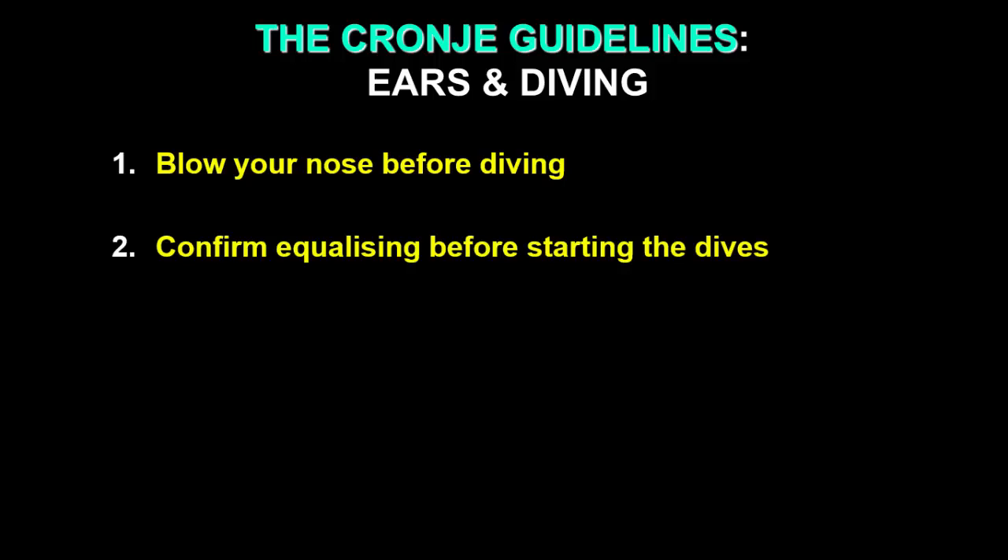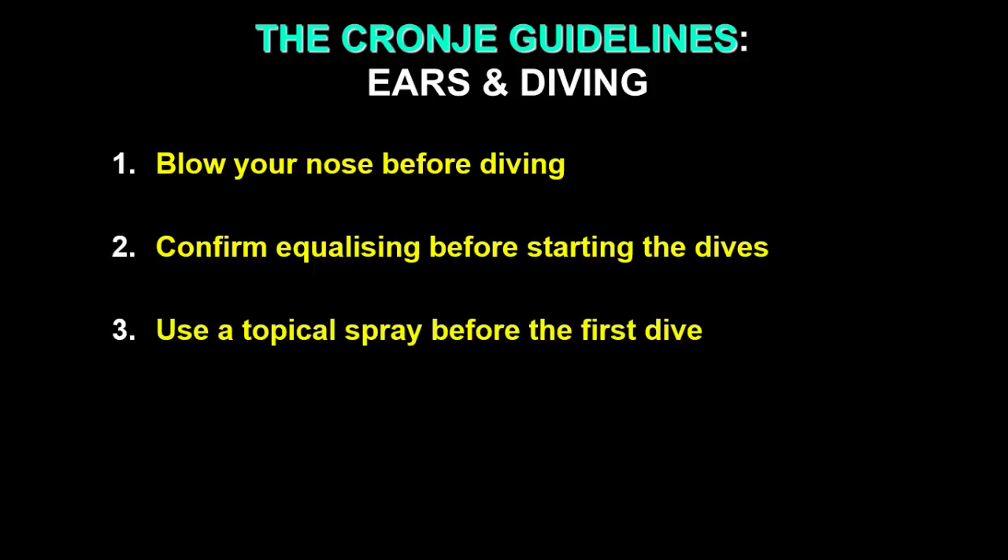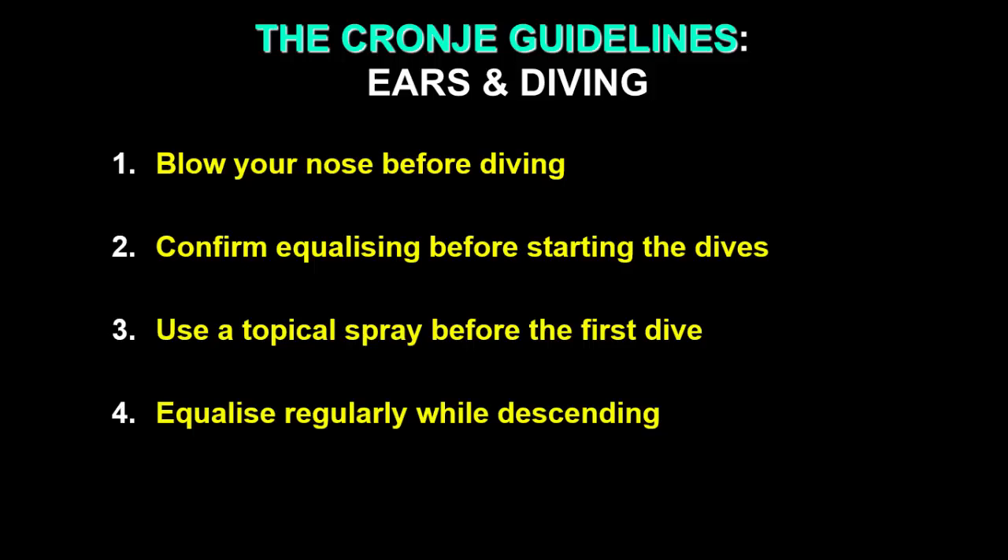Secondly, confirm that you're able to clear before everything around the diving activity distracts you — before you have to deal with your BCD, jumping into the pool, or dealing with your equipment. Just check that you can equalize. Thirdly, if you need to, use that topical spray before the first dive — it may just take the jitters out of the experience.